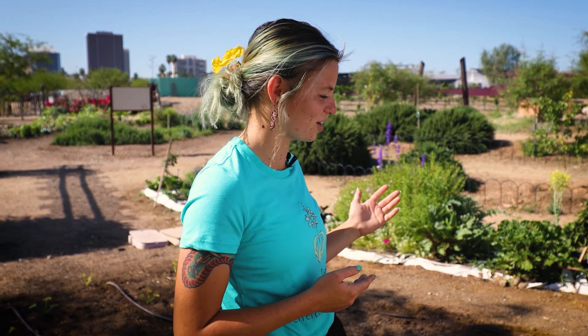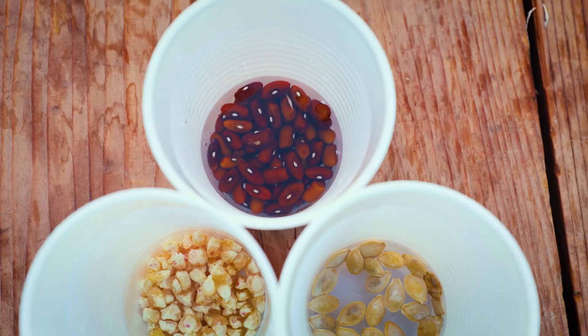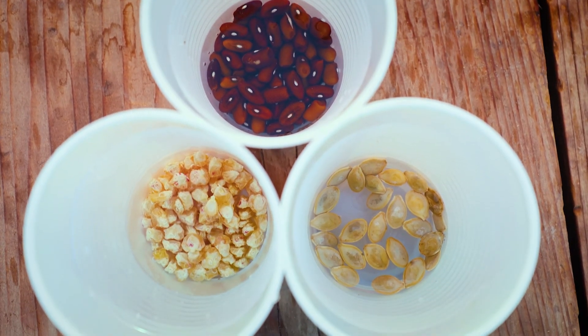Hi, my name is Kyla from Agave Farms. Today I'm going to be teaching you how to build a Three Sisters garden. A Three Sisters garden is a type of companion planting using corn, beans, and squash.